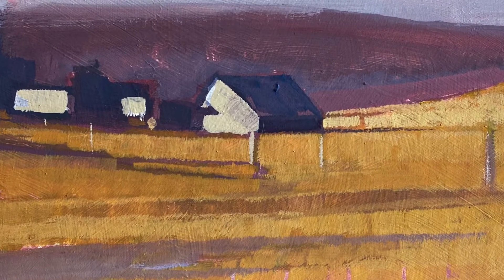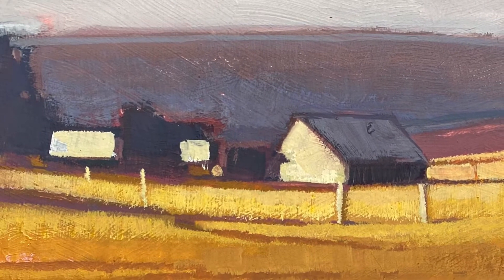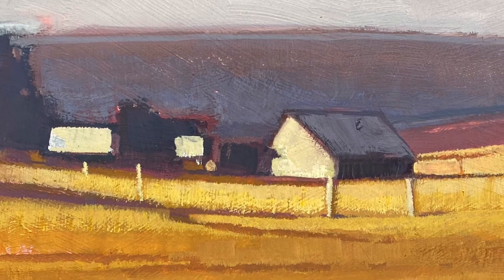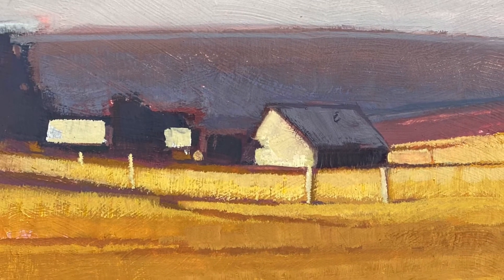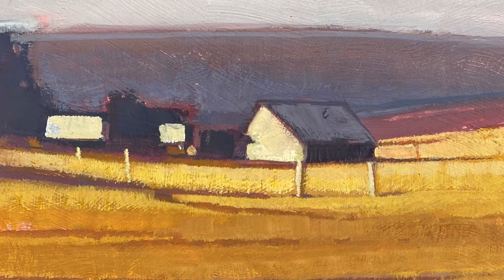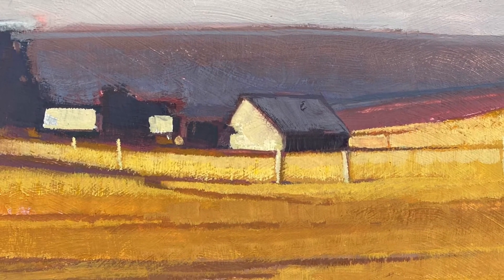Here I tighten them up even more, adding the highlights to the fence posts, highlights on those grasses, lightening up the roof, and calling it a day. I think I've fallen in love with gouache. Thank you for watching.